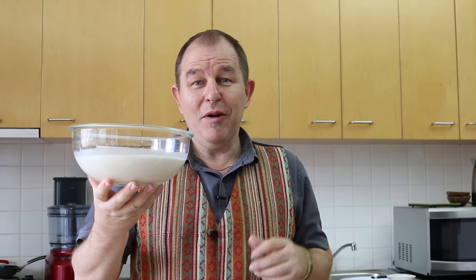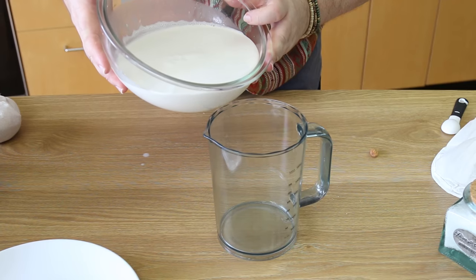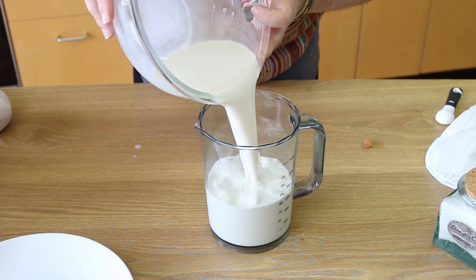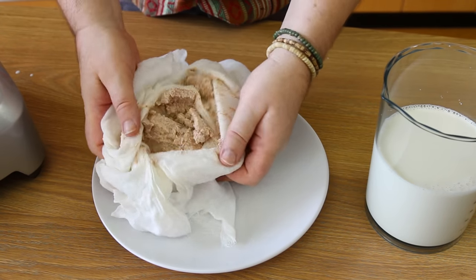That's a nice big bowl of really rich-looking almond milk. Let's see how much we've got — pouring it into a jug, we've got almost 900ml, just shy of 30 fluid ounces of beautiful almond milk.